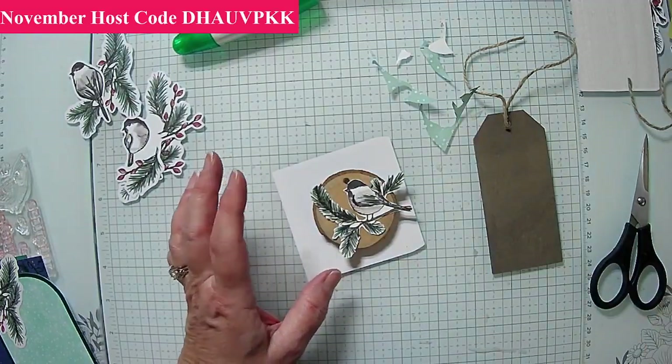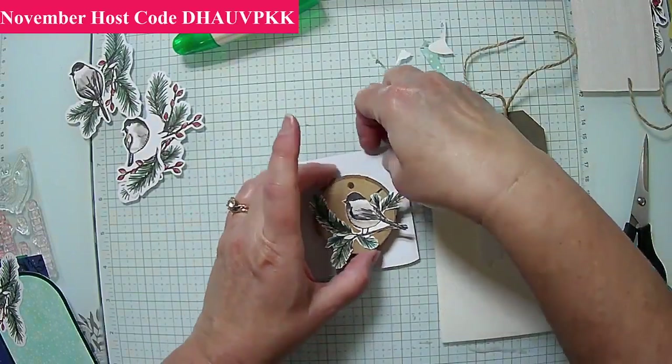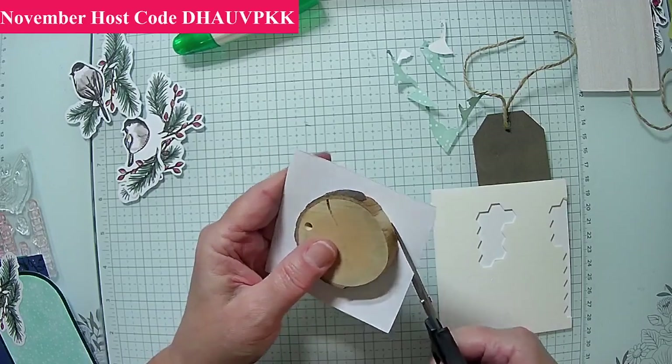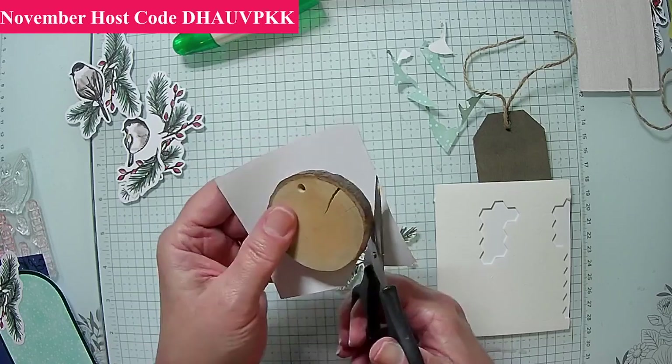It would be easier to trim off the back right now, so let's do that. You can see this is glued on — that was just leftover paper. We're going to trim this here. If I get ahead of myself, you can always say so — that's fine. This is just a quick and easy way to use what you already have and make some very cute ornaments.